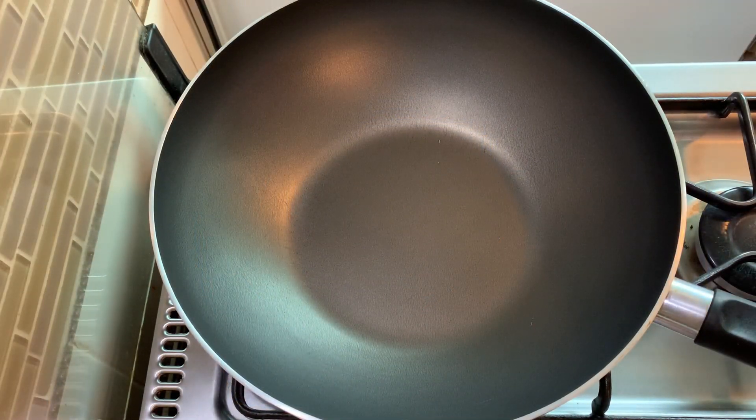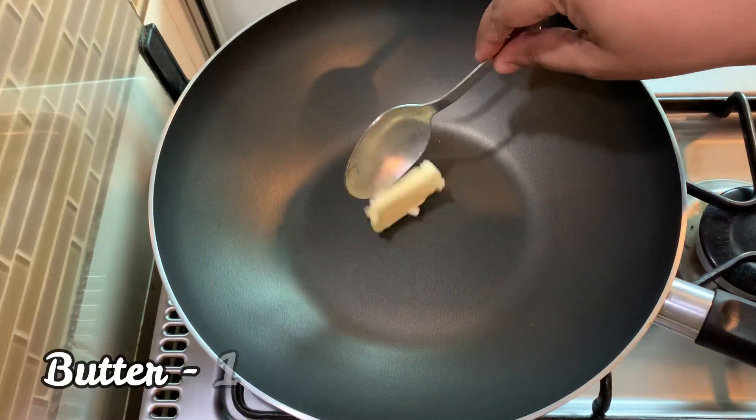I'm going to show you a pan on low to medium flame. Add 1 tbsp of butter.